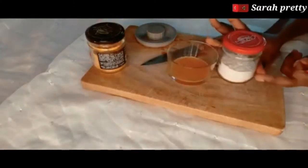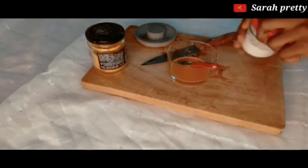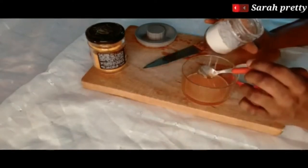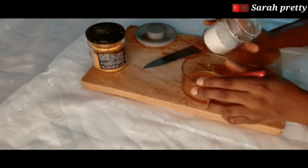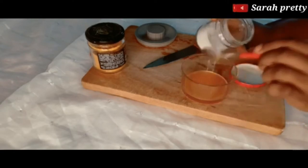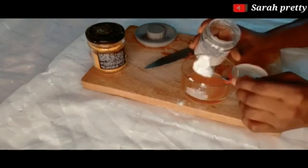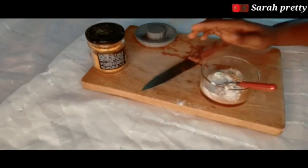The next thing I'm going to do is add my rice powder — one tablespoon of rice powder. Rice powder contains a protective agent like anti-inflammatory compounds, so it can be a good natural anti-inflammatory agent. Rice powder can also smooth your skin, help moisturize your skin, and protect your face from burning.